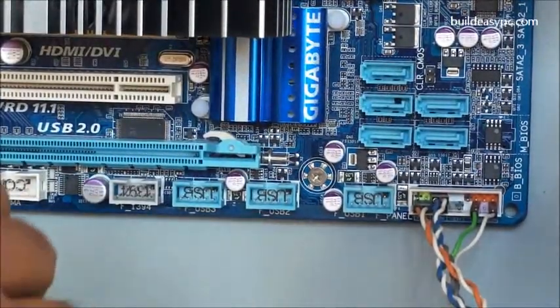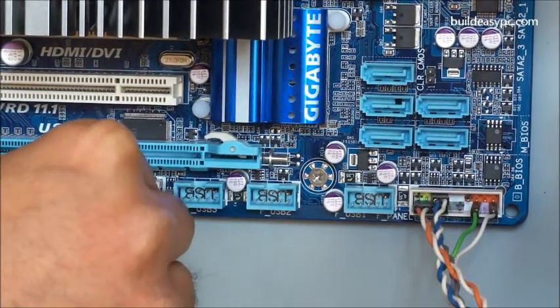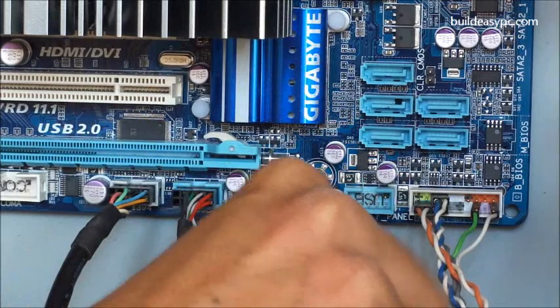Your case has header cables for front USB, firewire, power switch, power LED, reset switch, speaker, etc. Connect each header cable to the labeled header as shown.